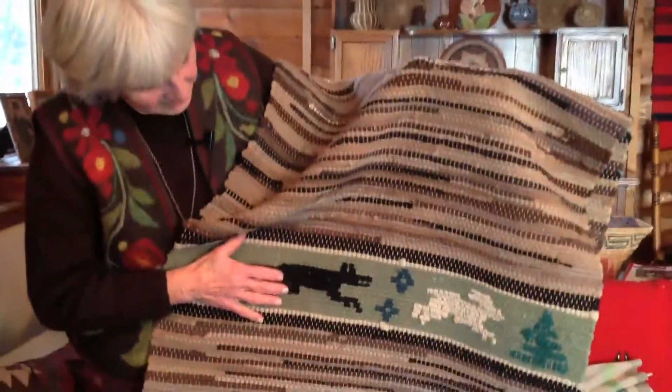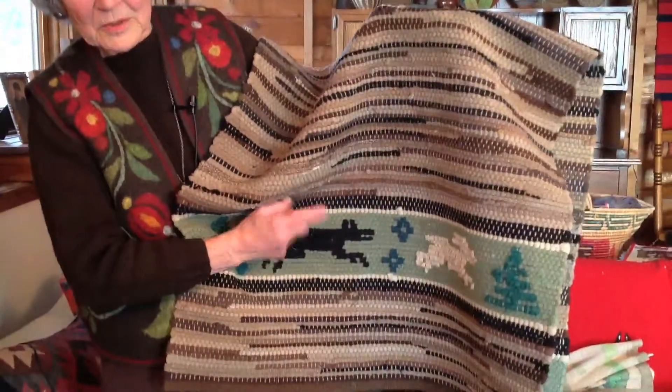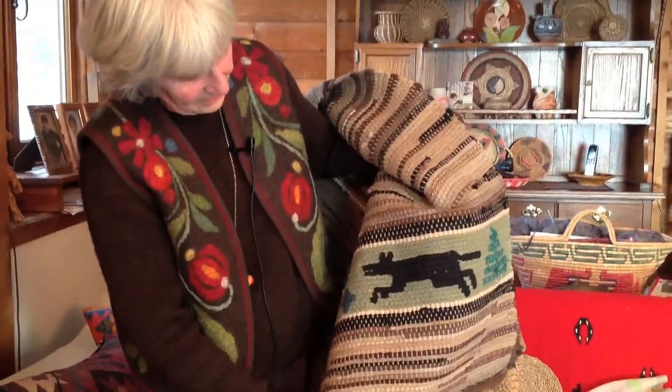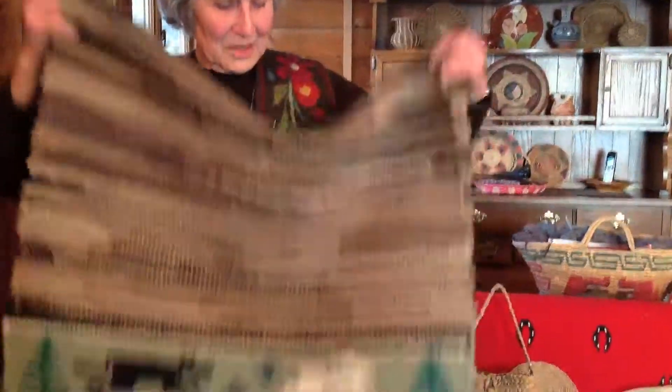This is called an inlay sort of thing. I wrapped it because it is too — so you can see it on both sides. That was kind of time consuming, but it's a good technique.